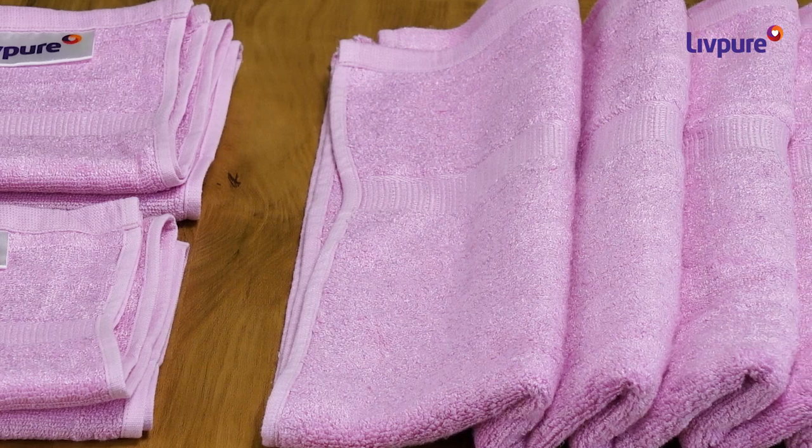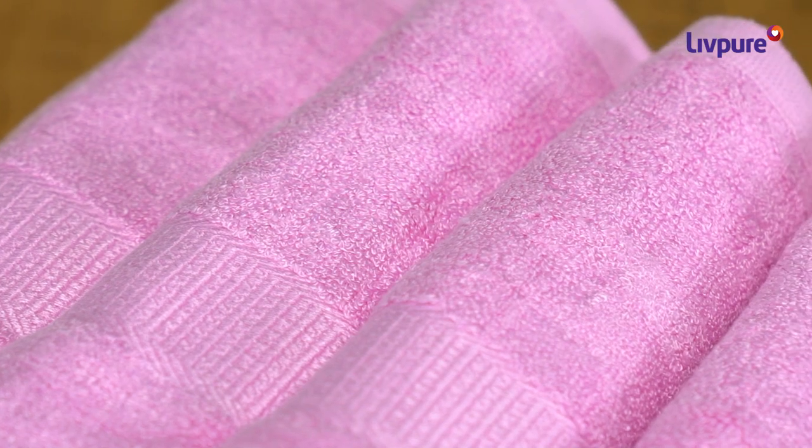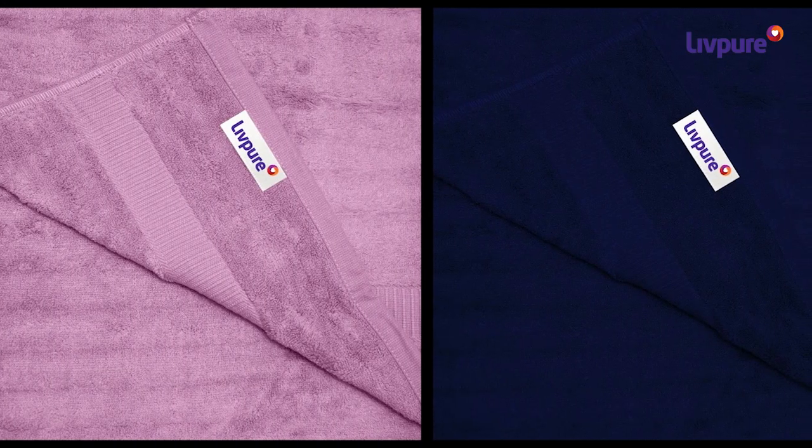The 560 GSM fabric is super soft, lightweight and skin friendly. The moisture wicking property dries off the towel quickly and helps in getting rid of foul smell.